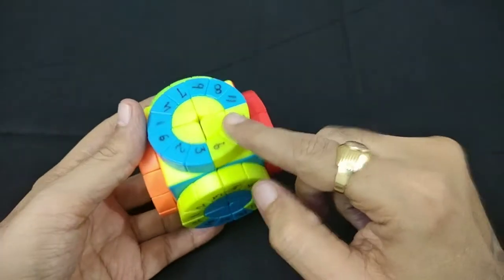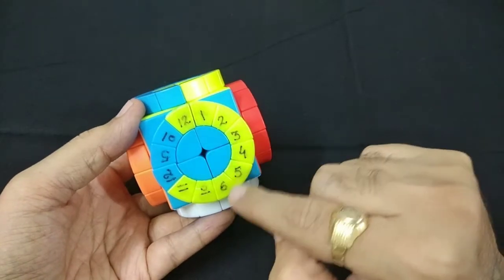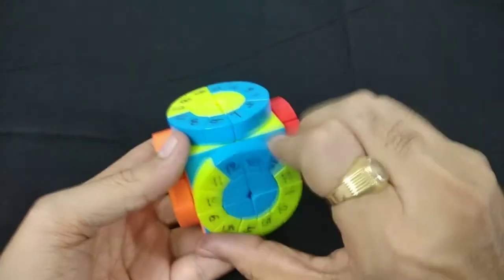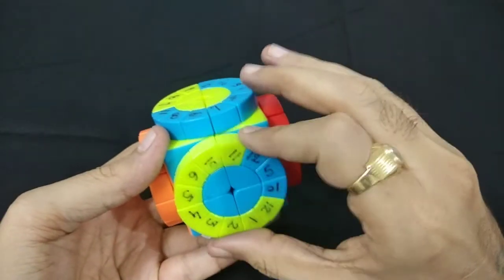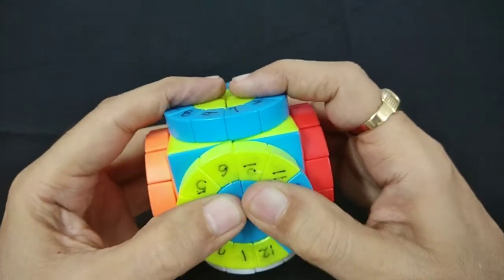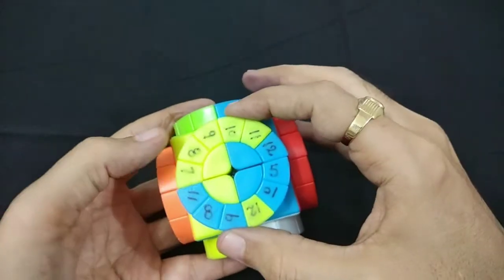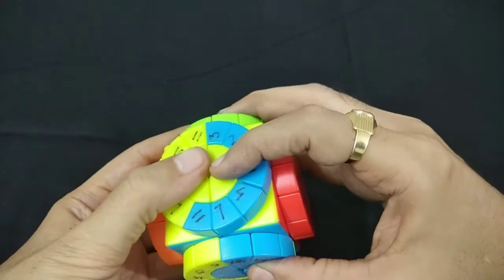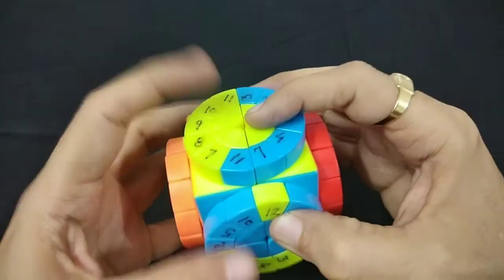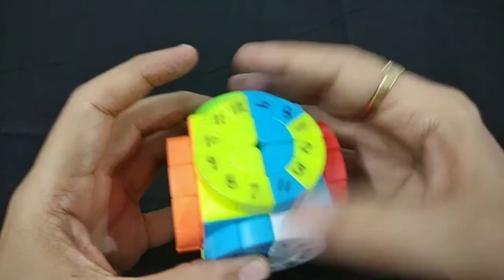Now we have 1, 2, 3, 4, 5, 6. We are left with blue and yellow only. We have 1, 2, 3, 4, 5, 6 and 10, 11, 12, and here 6, 7, 8. We'll take this out of the way like this and bring it back. So now we have 12 also with us — we can merge with this. Take this out of the way and back. So now we have 7 to 12 over here and 1, 2, 3 and 4, 5, 6.